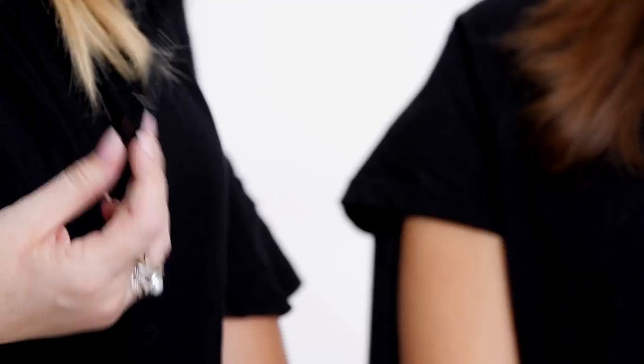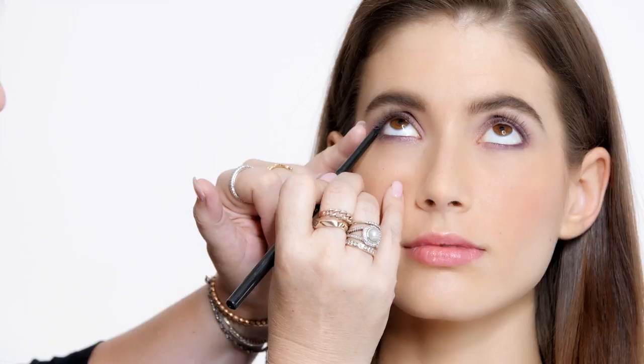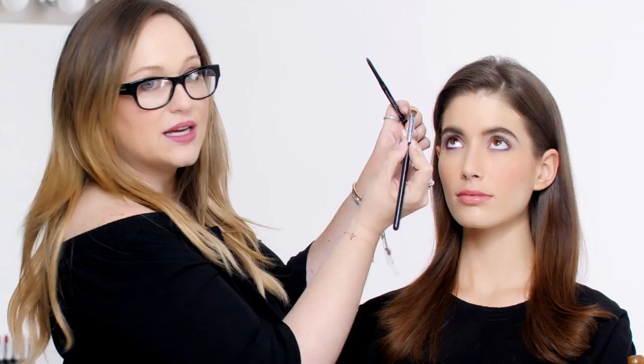We're going to intensify it and give it a more dramatic look by using the Avon True Color Glimmer Stix Eyeliner in Sugar Plum. I'm going to put it all over the top and bottom lash line, then blend it out and really smoke it for a dramatic effect. I'm just going to take a brush and smudge it so that there's no harsh line — just a really smoky effect.